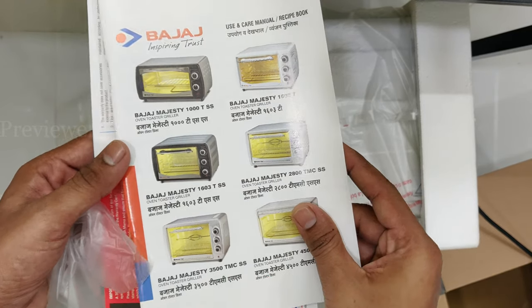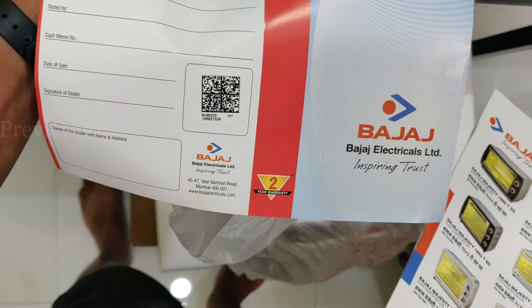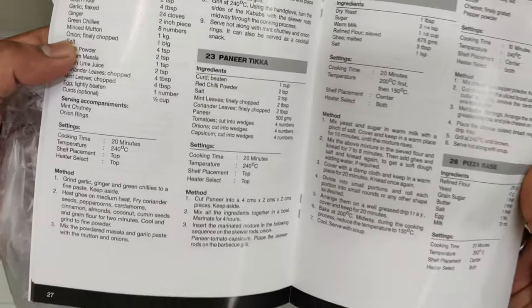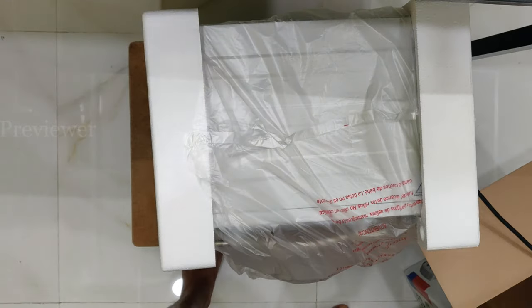You get a care manual, recipe book, and also warranty information. You get some recipes to get started — if you like paneer tikka, you can make that.